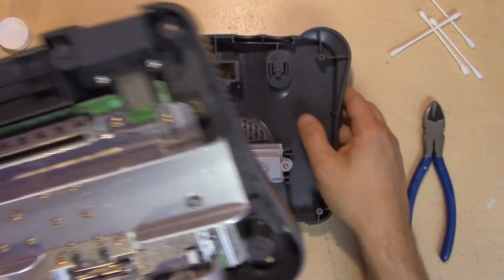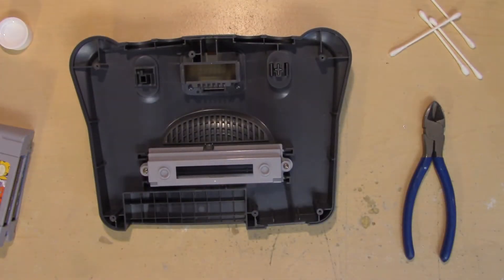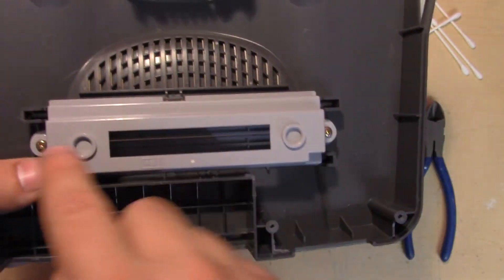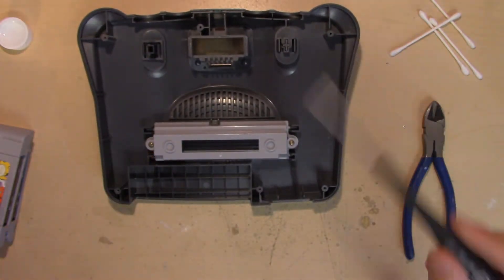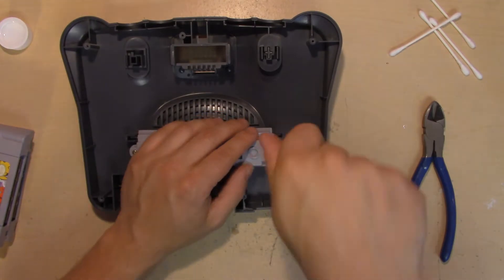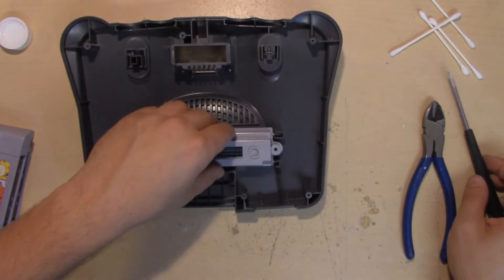Go ahead and move the base out of your way because we don't need that for the actual modification. The modification itself is pretty simple — we're taking out this plastic bit right here. Take your Phillips screwdriver and remove these two screws here, then move this top lid out of the way.